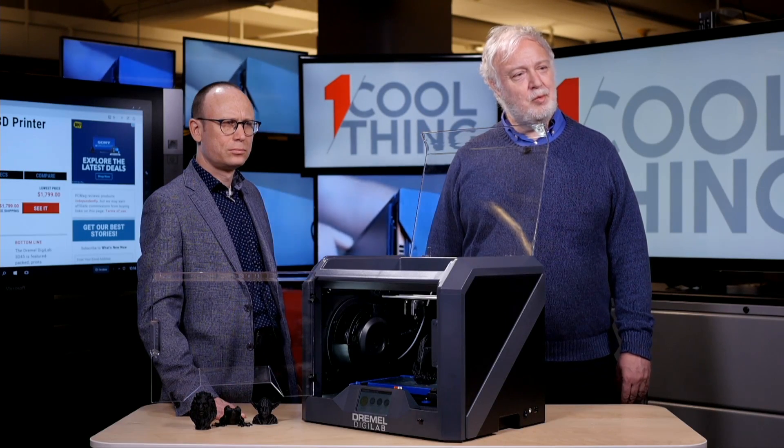A viewer asks about subtractive printing — like cutting from a larger piece of material. Well, that's done in other machining operations. 3D printing by nature is an additive process — you're building an object layer by layer. That's what differentiates it from drilling, milling, and cutting. You're adding rather than removing.